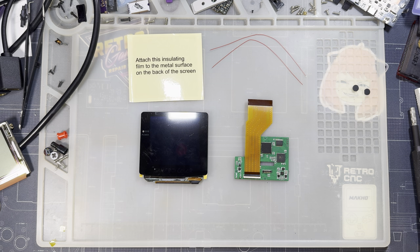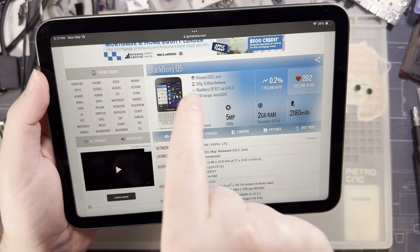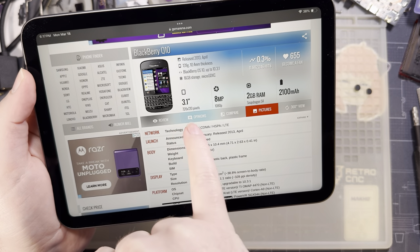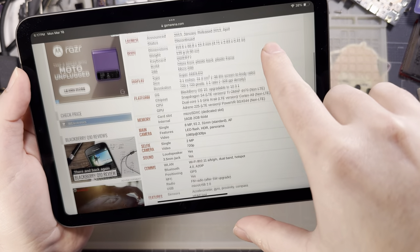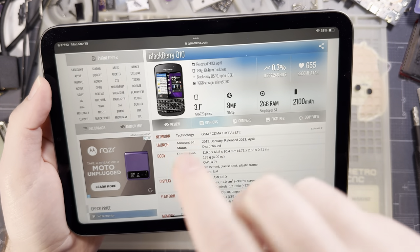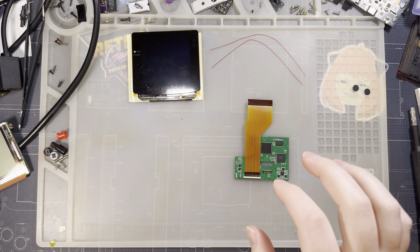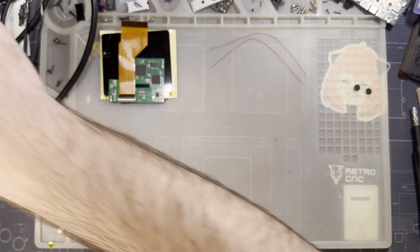Just like the Q5 before it — we call those Q5 kits because the screen's out of a BlackBerry Q5 — this one's the Q10. The specs are pretty much the same aside from the fact that it is a Super AMOLED 720 by 720, 3.1-inch screen. Don't worry about any of the specs for the phone itself; we're not using any of that. If you do want to look up reviews for this specific phone, the display quality is going to be pretty much the same — it's the exact same screen. I'm not expecting too much here, especially as someone who already has plenty of Q5s, but it'll be nice to check out and see the difference.